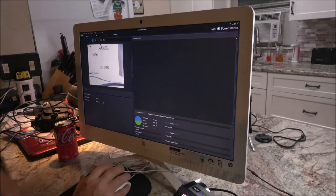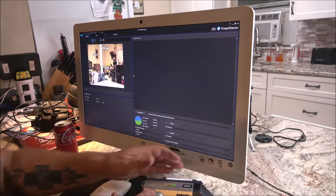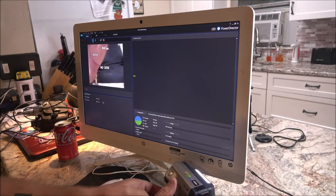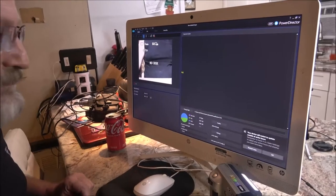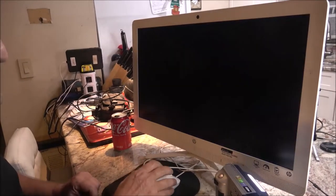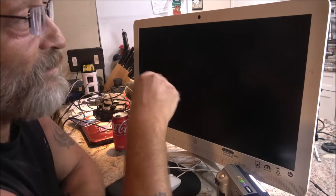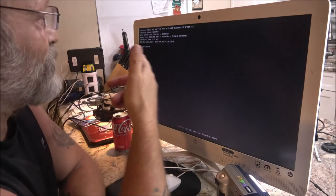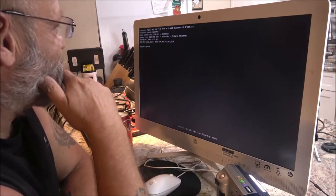We should be able to get audio out of this now. We're back on. We're going to spin this around — wow, look how grainy that looks! That is crazy. This is why I got a new computer to begin with. This is why my live streams always screwed up — it just couldn't handle it.